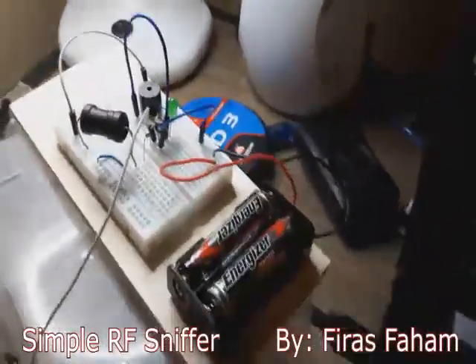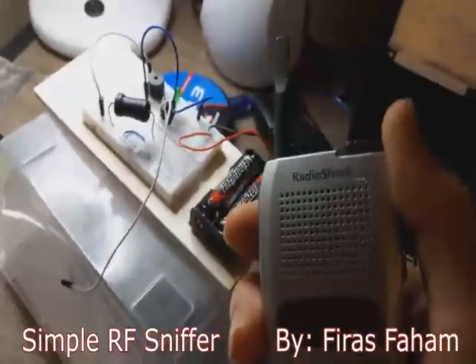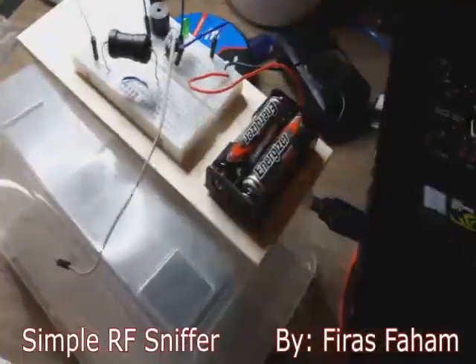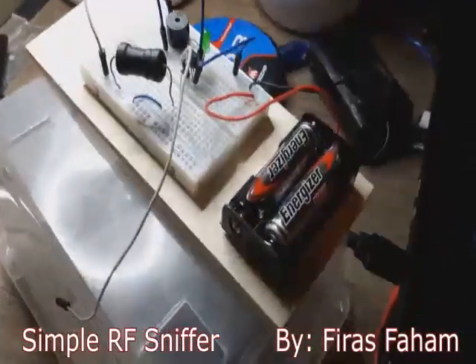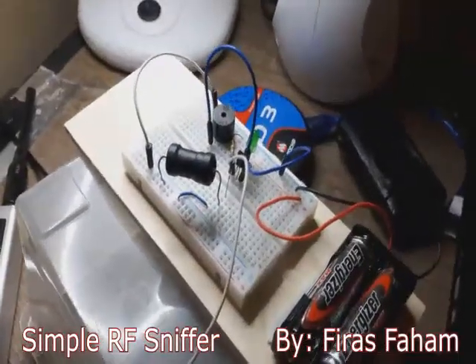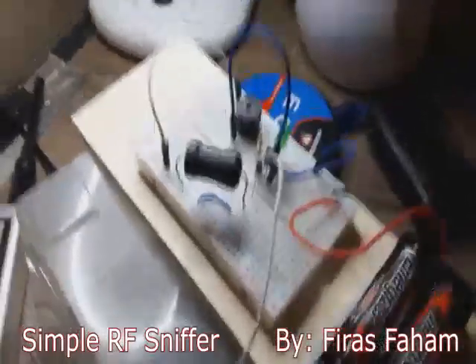Hello, and today I'll introduce something very interesting to hobbyist engineers and radio engineers. I've seen on YouTube many people trying to construct an RF sniffer or RF signal strength indicator as a simple circuit.